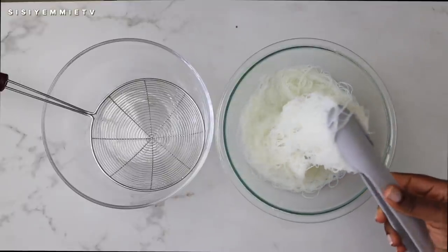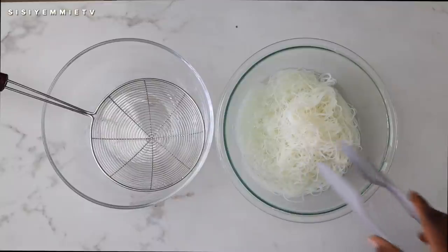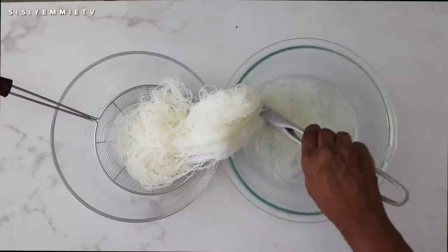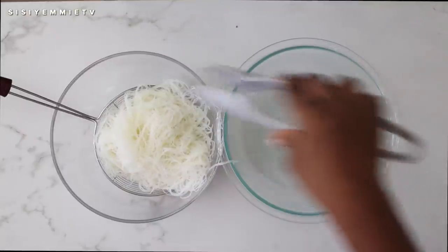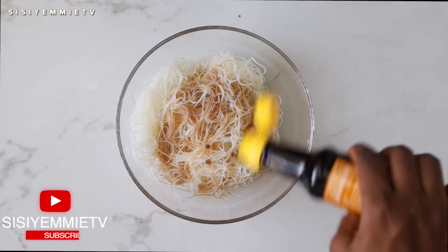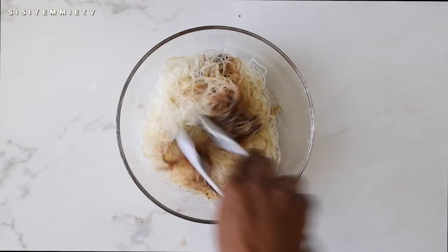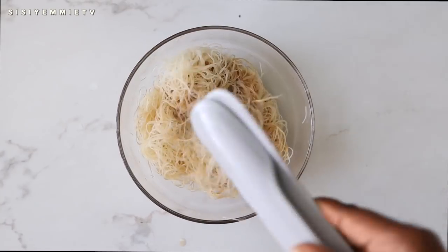The vermicelli rice sticks are done and now I'm just going to strain them in a mesh so that all of that liquid leaves, and then we'll season it in a bit. To season, I'm using a combination of light soy sauce, some sesame oil, and also some oyster sauce. If you have dark soy sauce, you can use that as well. Now just toss it together so that all the ingredients combine, and then we will transfer to the air fryer.